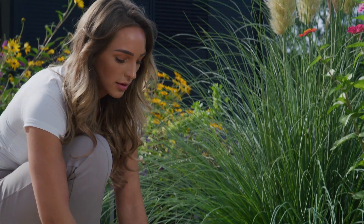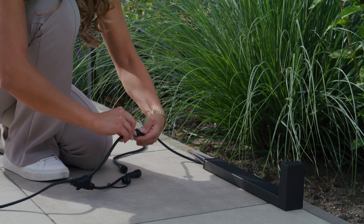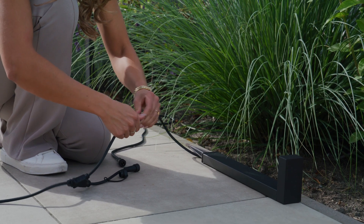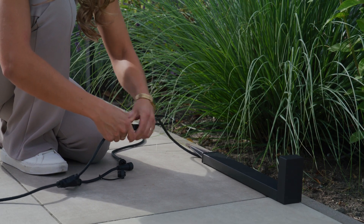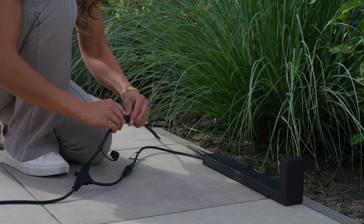Connect the pathway lights to the connector cables. Make sure you twist the ends of the connectors to ensure the connectors are waterproof. Check if the plug can reach the socket. Optional connector cables of 2m and 5m are available.